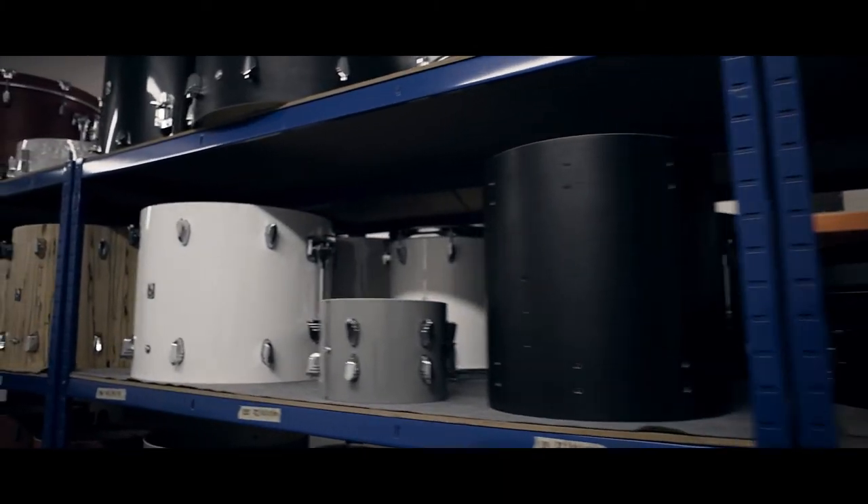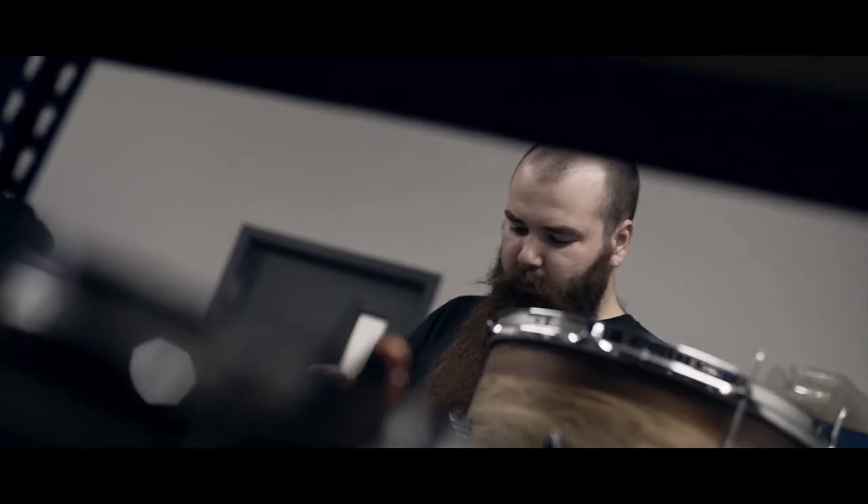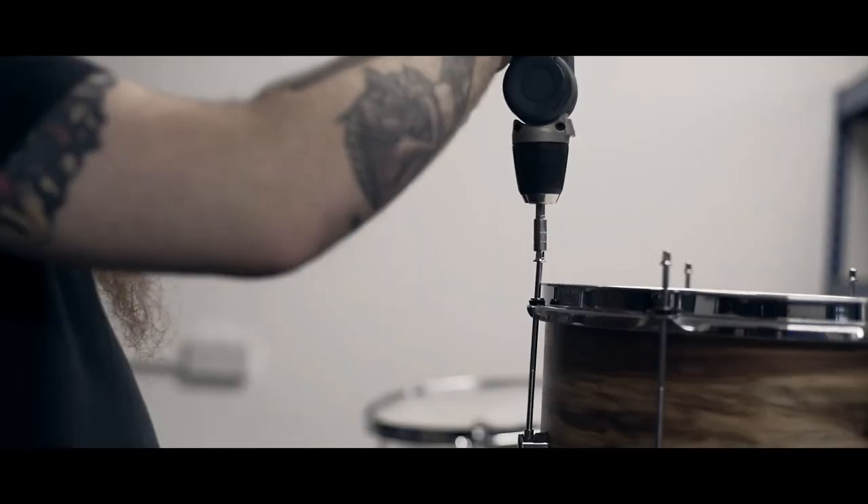Everything here is made in the UK. We have a pretty solid reputation so far of being very good with our attention to detail and our unique craftsmanship. I'm really happy that I can provide my services to help towards that.